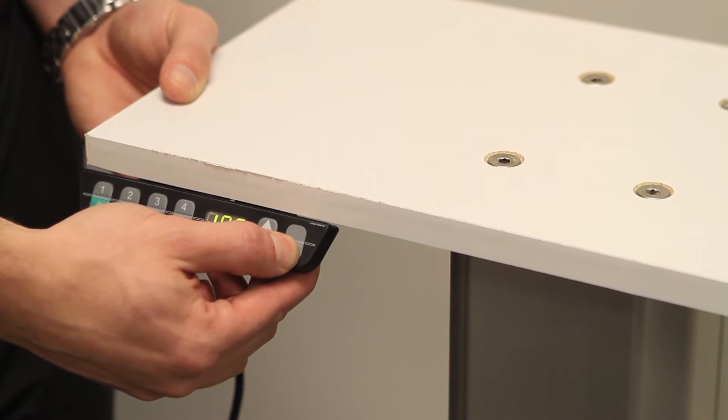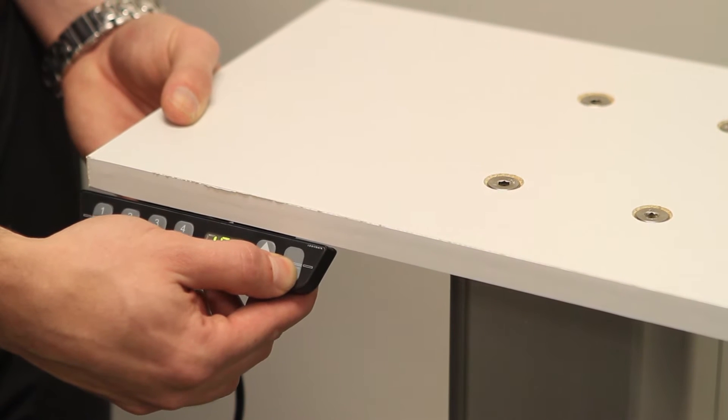Inside the actuator are internal limit switches, wired in series through the motor. When the actuator hits the end of a stroke it will automatically turn itself off — it won't let you go any farther and won't cause any damage to the motor or the unit. The Thompson advantage is the extension-to-retraction ratio, the moment load capability, and the ideal combination of noise and speed.